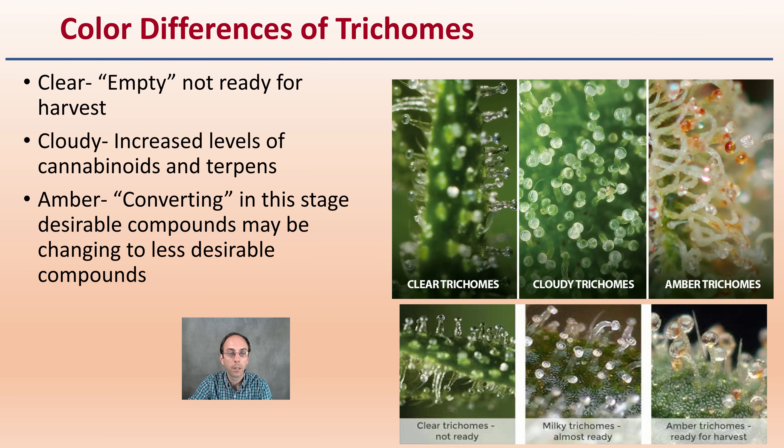The metabolites will turn milky white to brown over the course of flower maturity. There are three distinctive color stages: clear, cloudy, and amber. Clear means the trichome is essentially empty and not ready for harvest — if you can see right through it, there's nothing in there. Cloudy indicates increased levels of cannabinoids and terpenes. Amber means the desirable compounds are converting into potentially less desirable compounds — basically becoming over-ripe. We're really looking for that cloudy-to-amber range.